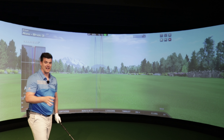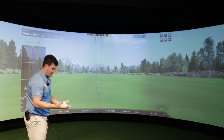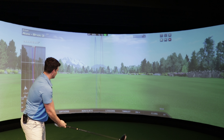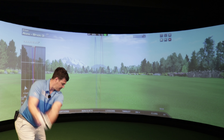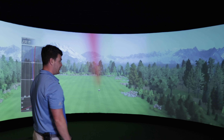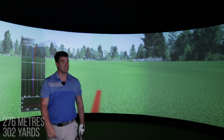So this speed injection - the speed injected Twistface - they work together. We've got the speed of the face and also the Twistface. It works hand in hand, so we've got the speed and we've got the forgiveness, ideally. Pretty good start, to be fair. That was out of the toe and it hasn't done much to come back - still going. Very, very impressive numbers.